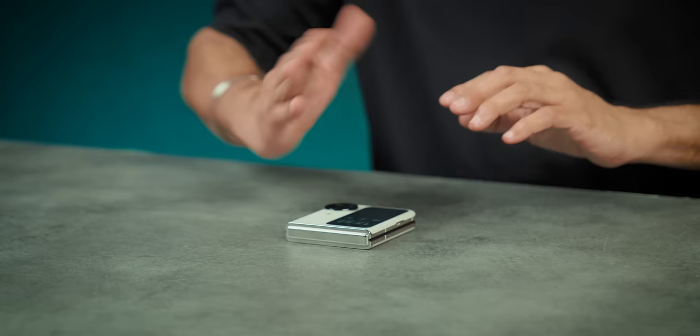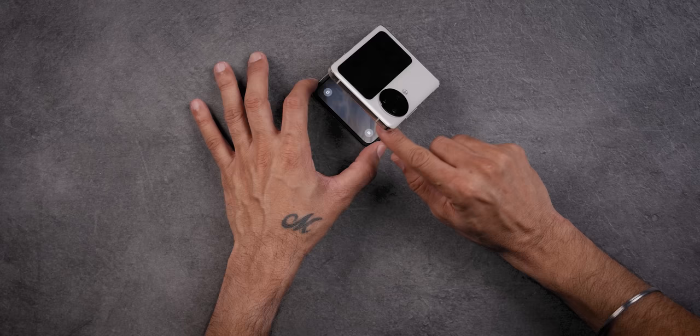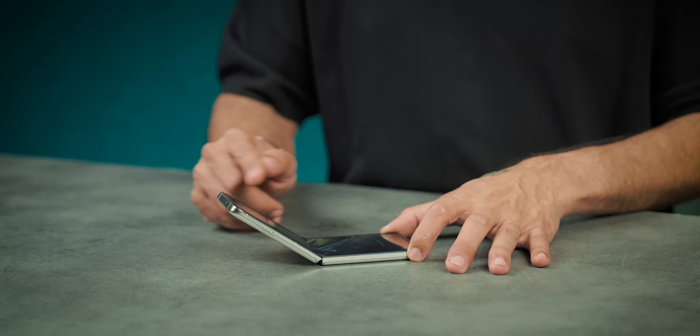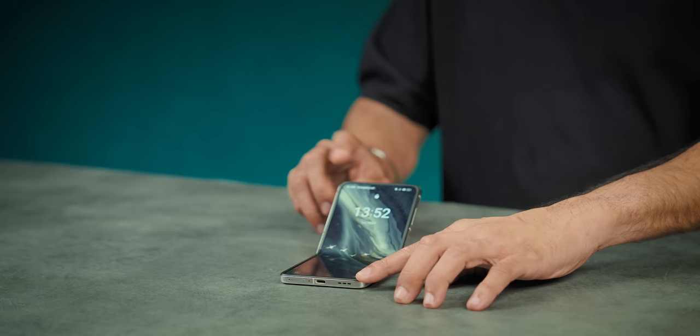Look at the flip phone — where does it bend and where does it hold? This is 90 degrees here. About 120 degrees — it is there, a little lower. So about 120 degrees.